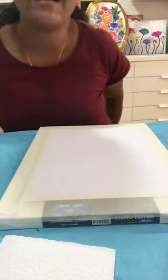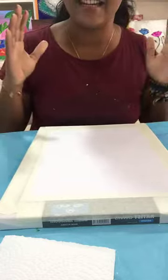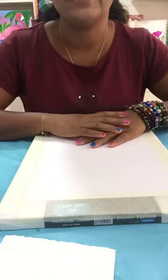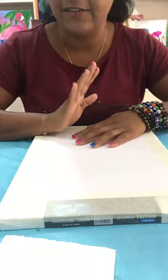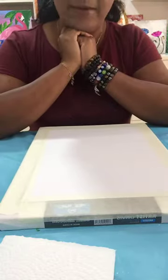Hello everyone, I am back again today to do a new project — a canvas painting with acrylic. The painting I am going to do is super easy, very very easy, you can try very easily. I am going to do a flamingo painting.